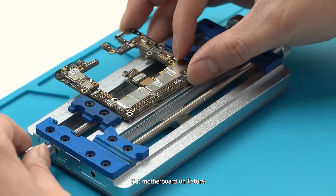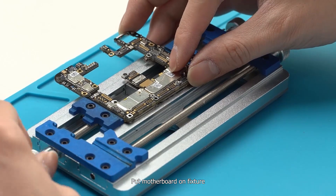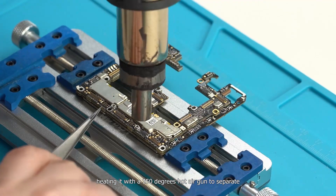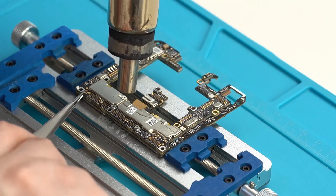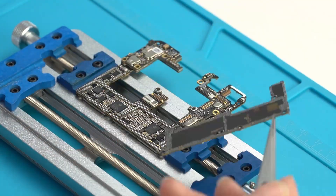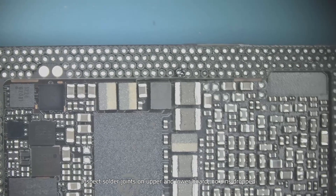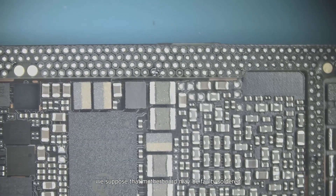Place the motherboard on the fixture and heat it with a 350-degree hot air gun to separate the two layers. Inspect the solder joints on both the upper and lower boards — no pins dropped. We suspect the motherboard may have faulty solder joints.